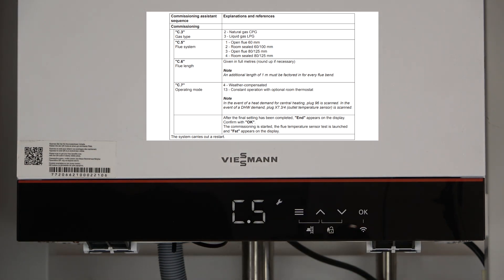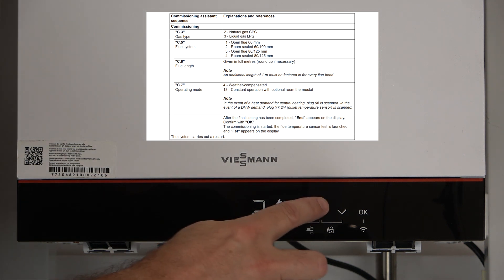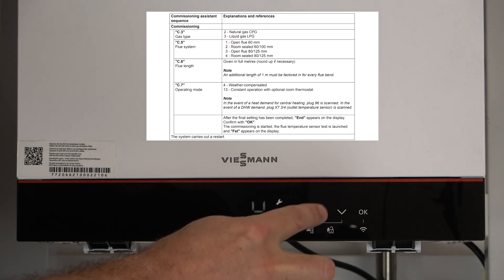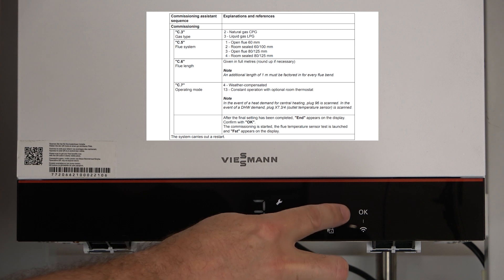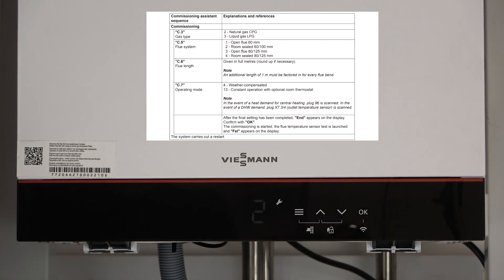As you can see now we've gone to C5. C5 is our flue type. If you press OK, it's already preset to number 2, which is our normal concentric flue 6100, which is in most installations in the UK. However, you can toggle through all the different flue types and you can find the codes in the manufacturer instructions or on the Quick Start Guide included in the box.